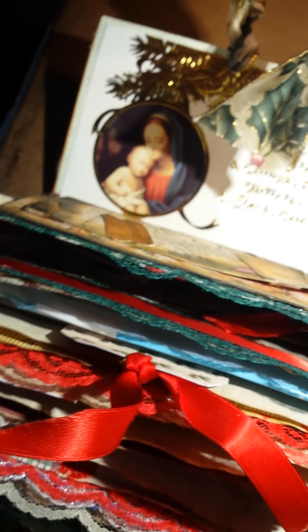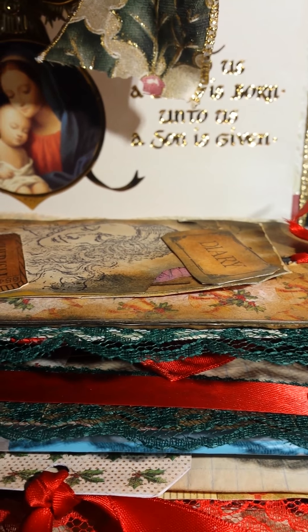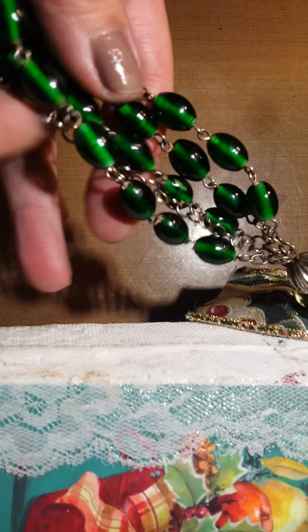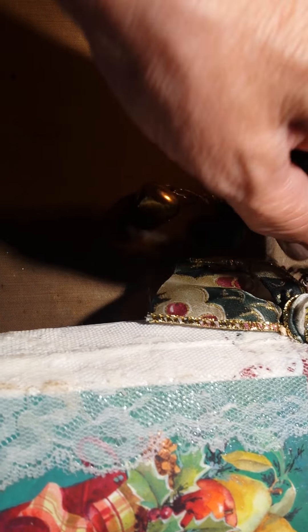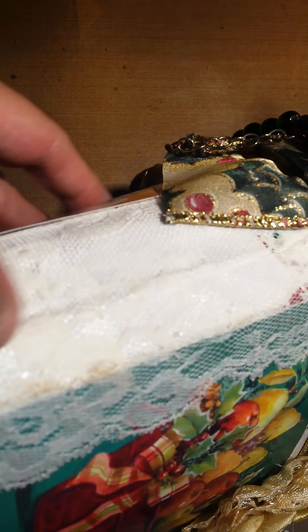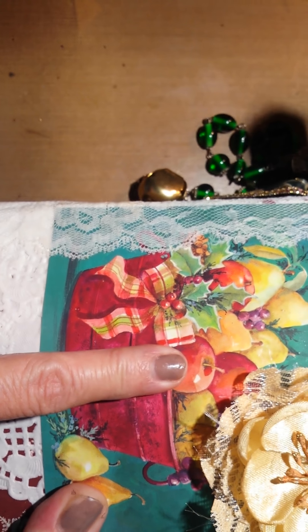Hi there, it's Susan S. I'm trying to get this thing to work. Okay, I have a not-perfect junk journal that I made using Christmas cards. I have an embellishment piece with a jingle bell, lace binding. The card itself has many, many,